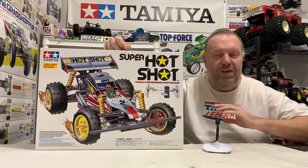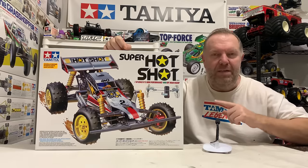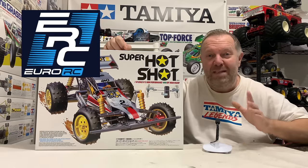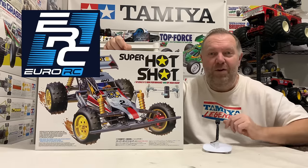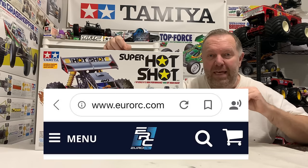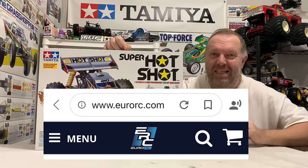For me, this video is going to be full of my personal memories and nostalgia about this kit, because I've got a very different take on it and I'll explain the reasons why. But before we do that, I'd just like to give a massive thank you to EuroRC for sponsoring today's video. They've given us a 5% discount promo code — I'll link all the details and the EuroRC website in this video's description.